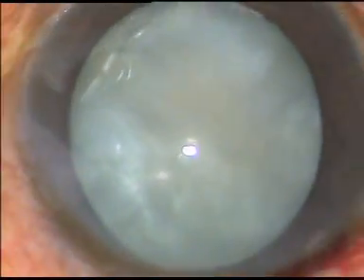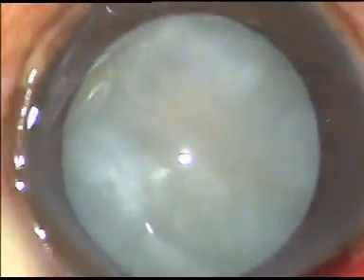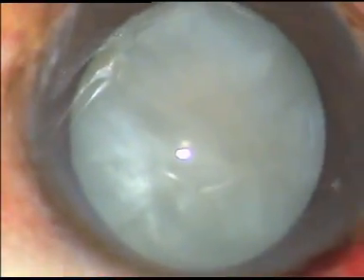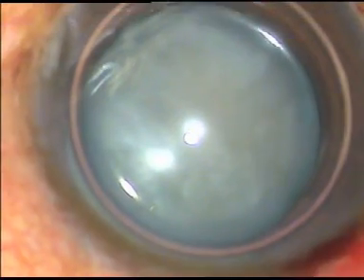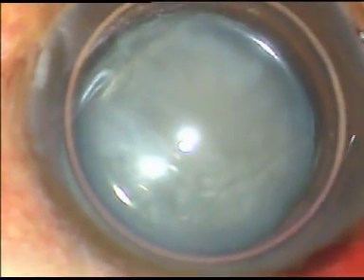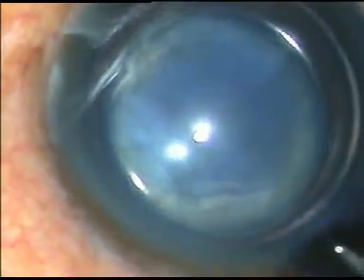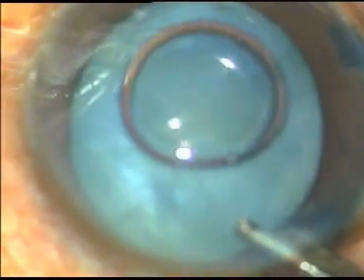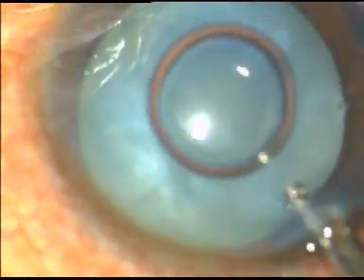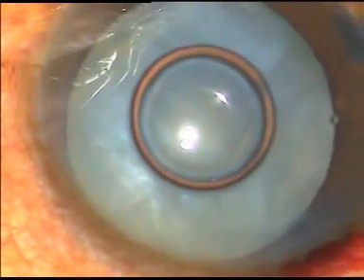The incision has been given at 11 o'clock and a side port is being made at 8 o'clock. A large air bubble is injected into the anterior chamber, and underneath this air bubble, the anterior capsule is stained with trypan blue dye using a 27-gauge cannula. The dye is then washed out with a direct Simcoe cannula, and viscoelastic substance is injected into the anterior chamber.